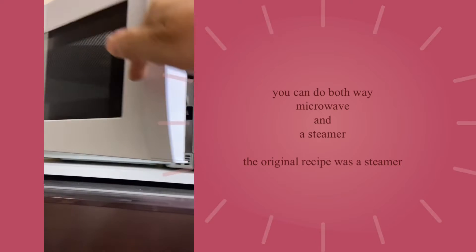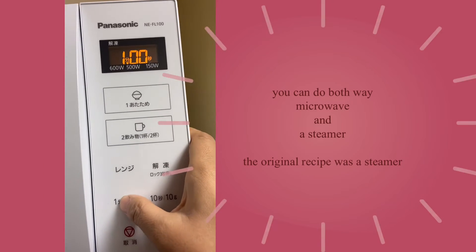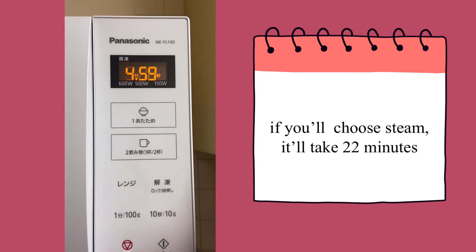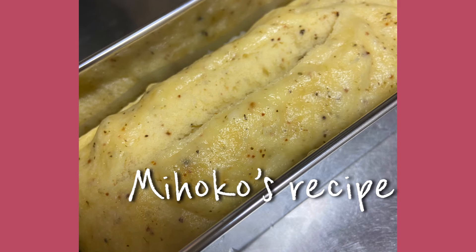The original recipe was the steamed way, but I tried microwave too. Both ways are good, but the steamed way is more moist.